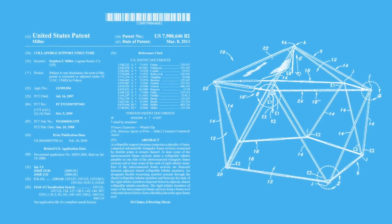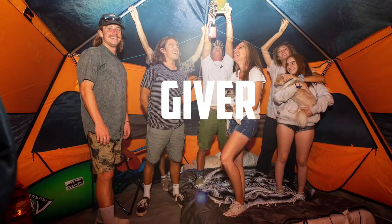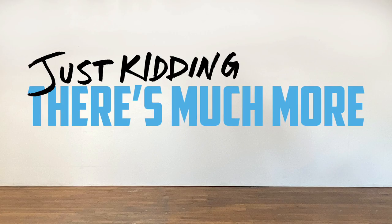This patented frame stands 8 feet tall and 11 feet wide. It's a mobile freedom giver that sprawls out to 91 square feet of floor space. And that's it. Just kidding — there's much more.